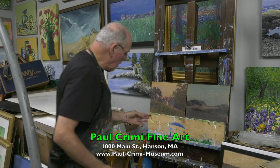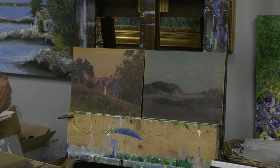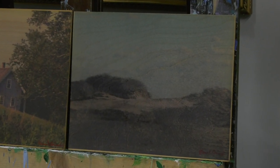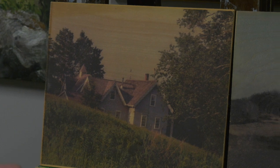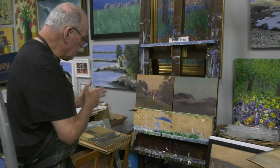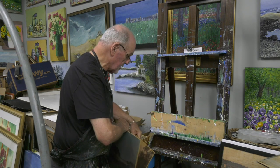I went out and bought tons of wood and had a friend cut it up. I started making copies from photographs I take of my paintings — that happens to be one of my paintings. I take the photograph, flip it, put a chemical on the wood, run it through the press with a lot of pressure, and get this image. I think they're beautiful, and I have sold a ton of them — and I still have a ton of them.